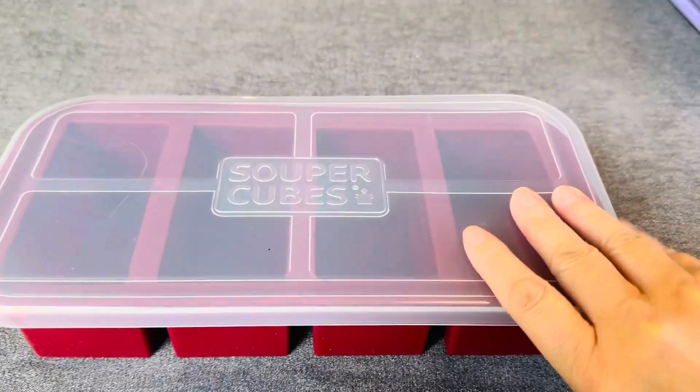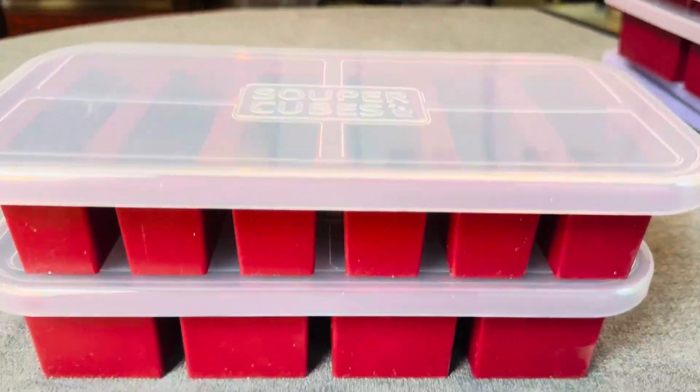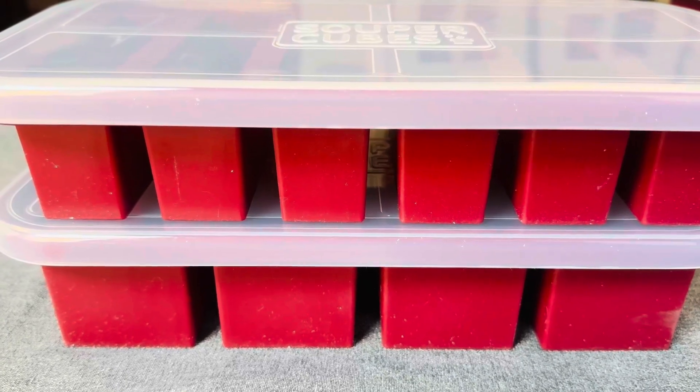I love these. They're very stackable — I can show you with some of my other Super Cubes. So easy to stack, put it in the freezer and you're really good to go. You're going to love this from Super Cube as well.